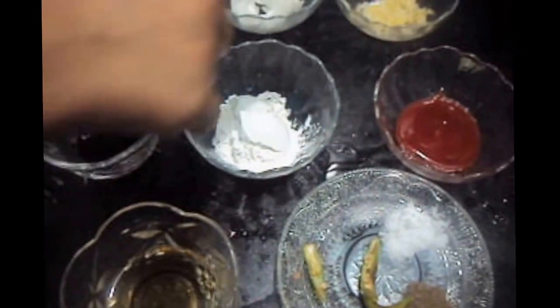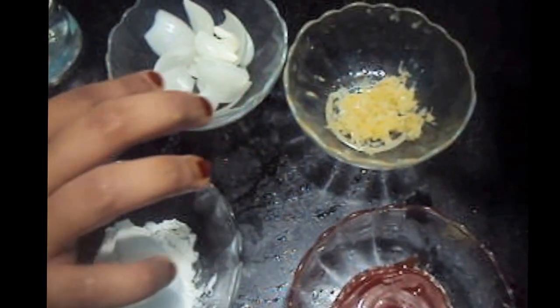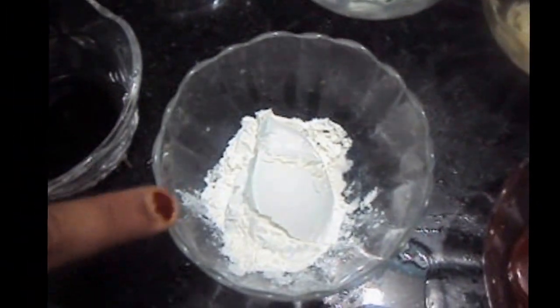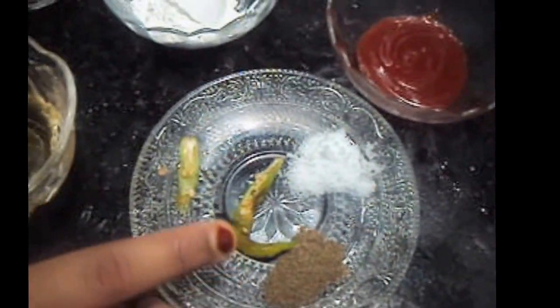For the Manchurian sauce, we will need ginger garlic crushed, 1 onion chopped, soya sauce 1 teaspoon, corn flour 2 tablespoons, ketchup 1 tablespoon, salt to taste, 1 teaspoon of black pepper, green chili split, oil, and water 1½ cups.